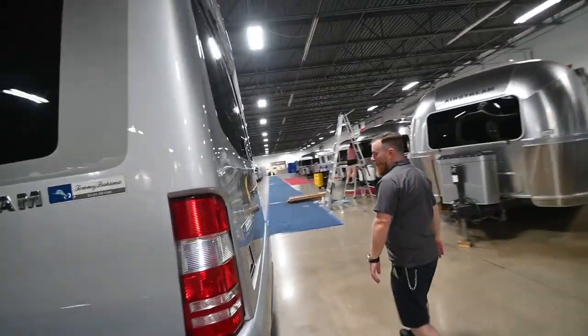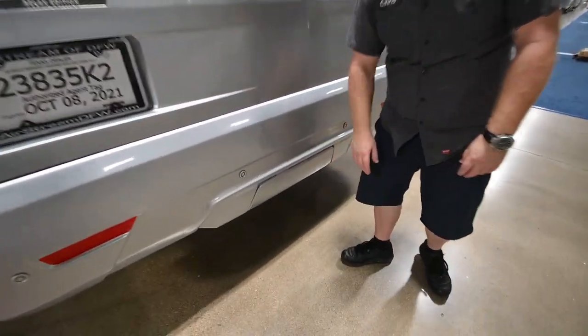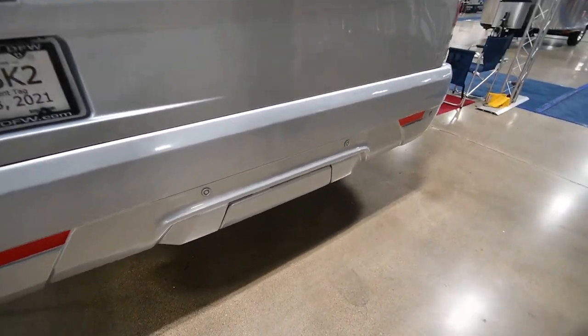Coming around the back corner, you do have a two-inch receiver right here. There is a pre-wired seven-pin under there as well.